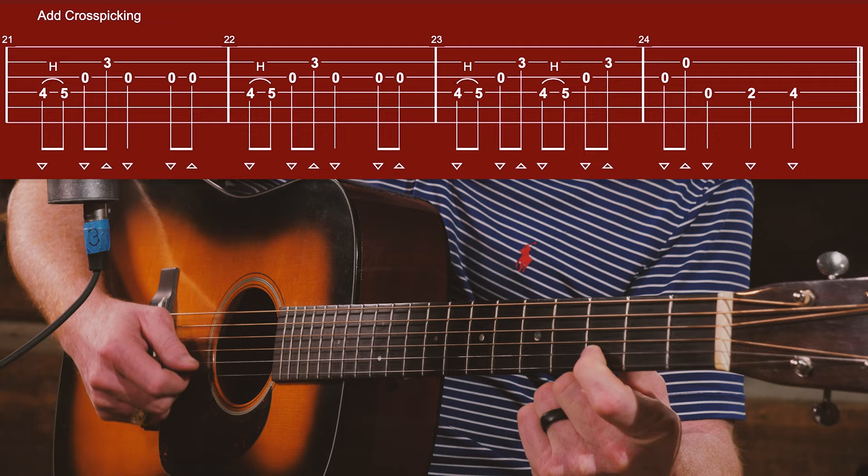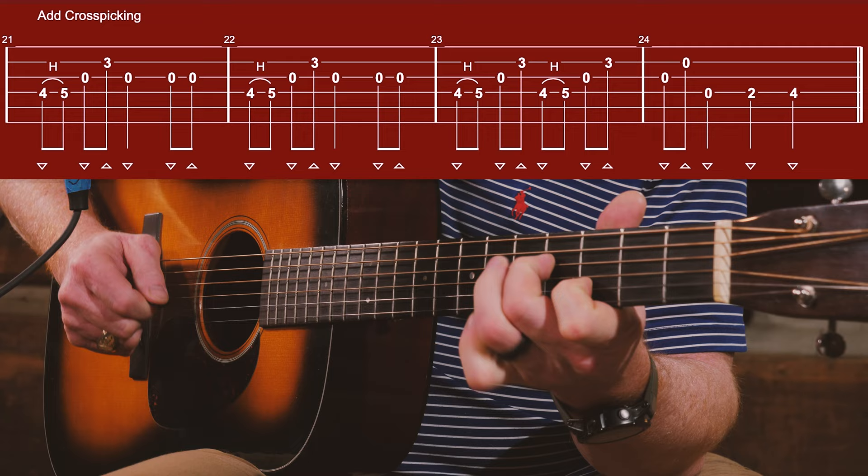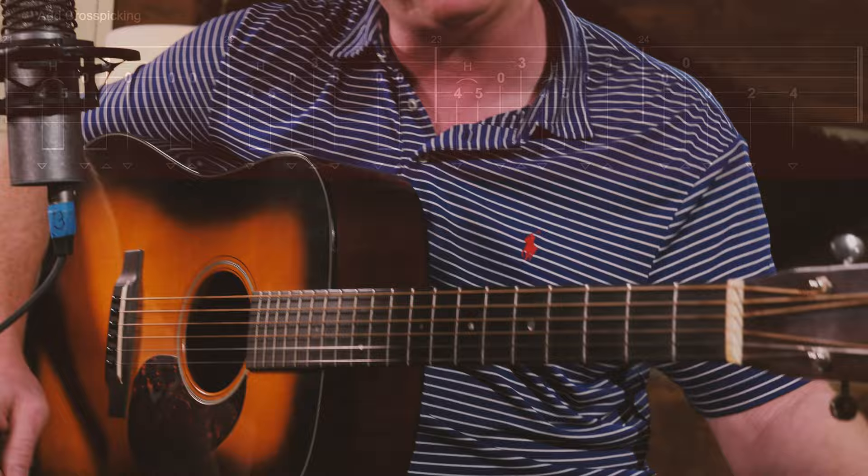We can even make them more spicy — if you're into hot sauce, barbecue sauce, put a little brisket on that tater. I do that by adding some cross picking at times. What I'm going to do is the same hammer-on, fourth to fifth fret, but I'm going to come down with my index finger and place it on the third fret. And we're going to jump up and grab that second string here and there. Doesn't that sound really cool? I think it does.